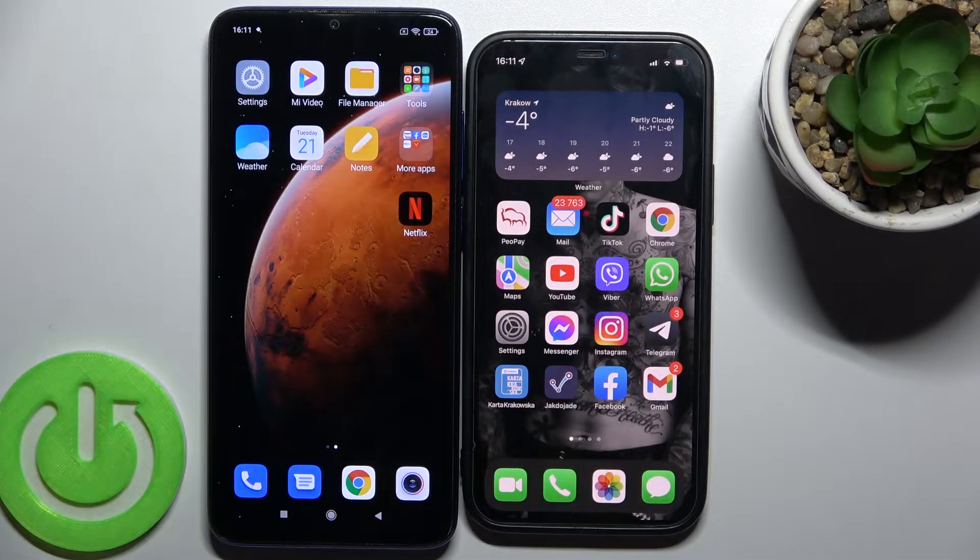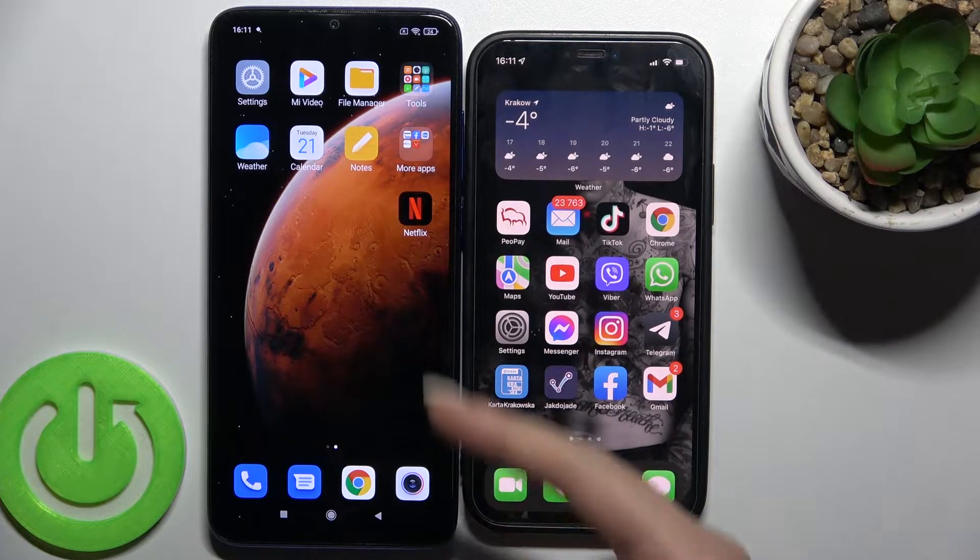Welcome. Today I have in front of me the Xiaomi Redmi Note 8 Pro, and I'll show you how to connect a Bluetooth device to this phone.